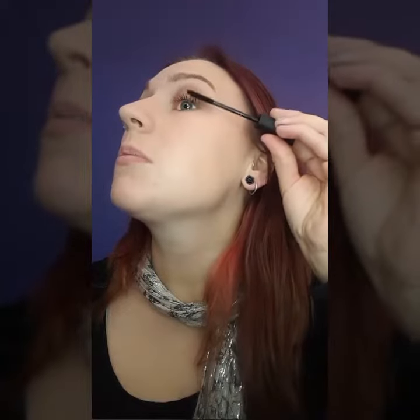Then you want to get your smaller tube, which is this one here. This one has your fibers, so this is what's going to give you the length. I like to just roll mine on the back of my hand — just compact the fibers in — and then you just apply to your lashes.